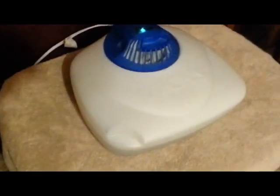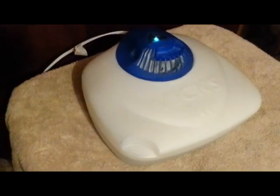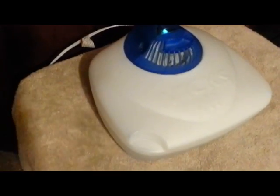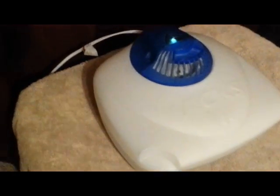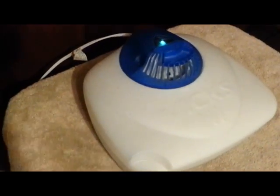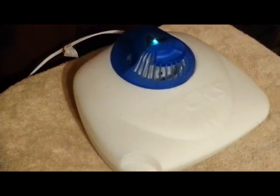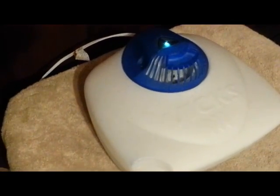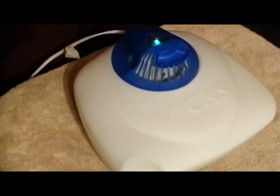We like to use the Vicks humidifiers because you don't have to spend extra money on buying all of those filters. So if you really want an easy one, this is the way to go. The nice thing about Vicks humidifiers is that it creates warm moisture in the air, and warm moisture is really good because it actually makes the air around you feel warmer than what it is.